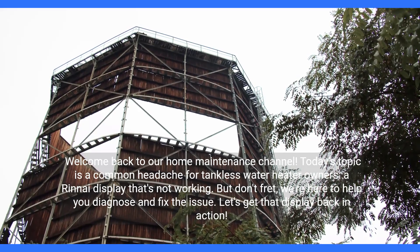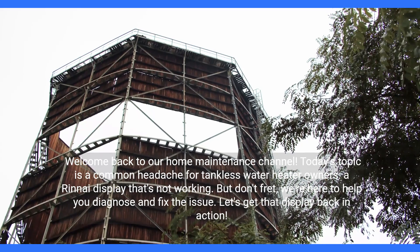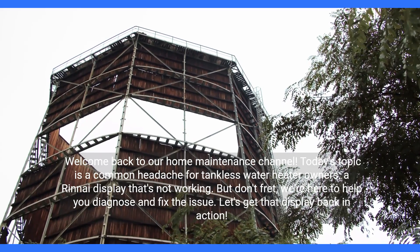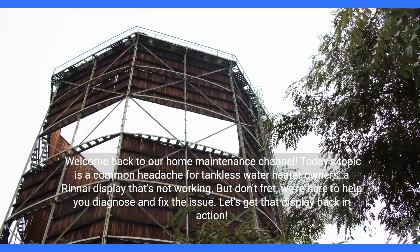Welcome back to our home. Today's topic is a common headache for tankless water heater owners: a Rinnai display that's not working. But don't fret, we're here to help you diagnose and fix the issue. Let's get that display back in action.